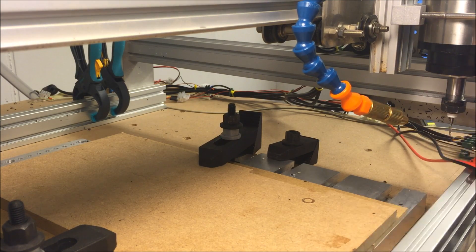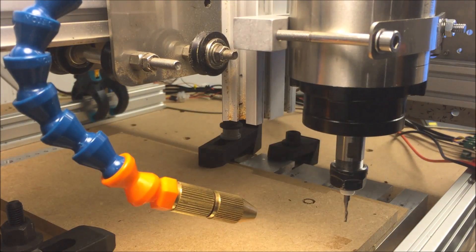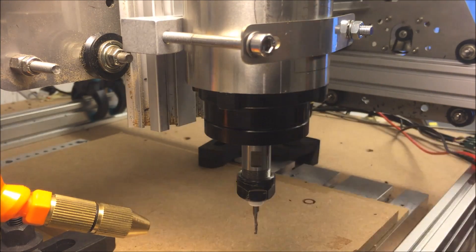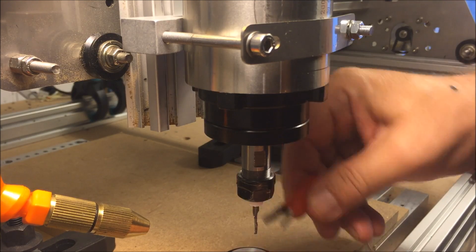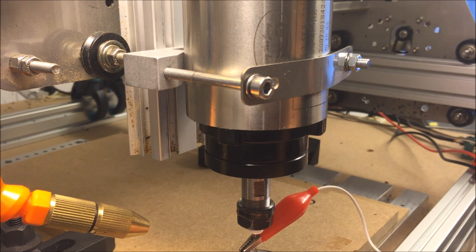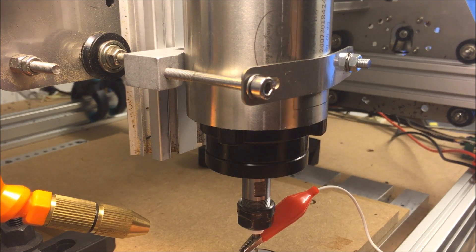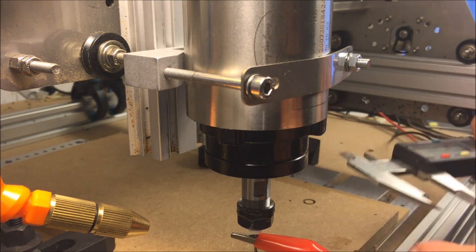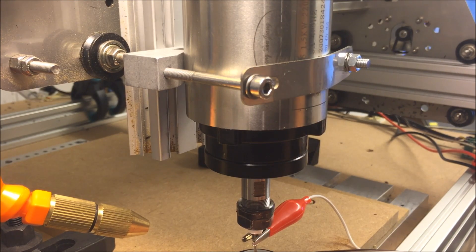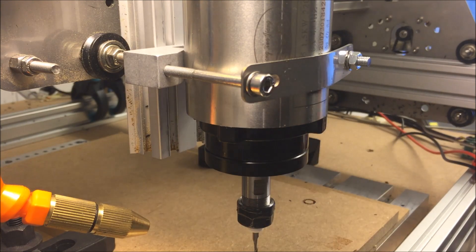Now we put a 2mm end mill with only one flute into my CNC machine. You see also this little white plastic stop ring — I want to make a show about this, it's very cool. And now I measure the height of the Z-axis. I forgot how high my touch sensor is, so now I do it again. After some setup, we can start to mill.